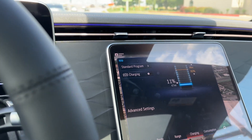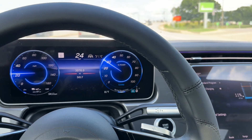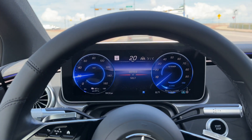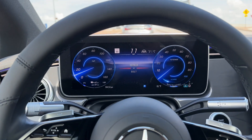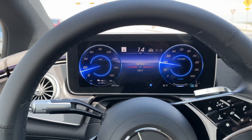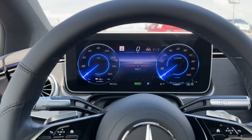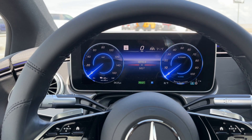We've got maybe seven, eight, nine miles to go to get to our next destination. Then we're going to stop, run a couple errands, then drive another few miles — that's where the chargers are past that point. We'll see what the capacity remaining is at that point. It should be below 10%. Then I'll show you guys what sort of charging rate this thing gets when we plug it in.